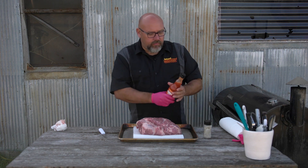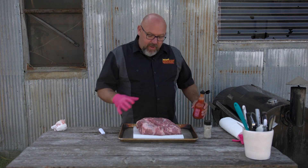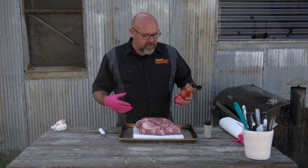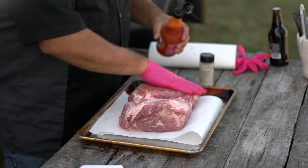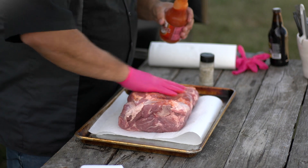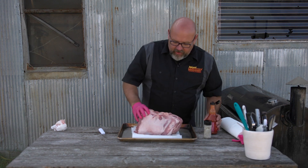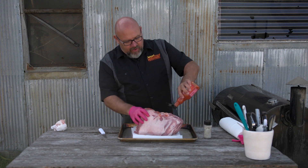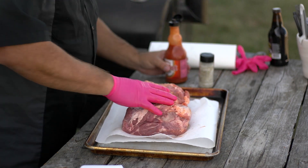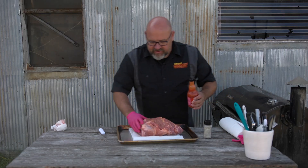We're going to rub that on the pork butt pretty liberally. Some people use olive oil, some use mustard as a binder. My thought is if you're going to put something on it, put something with flavor - so we're just going to use some red hot. We'll rub that on there so our rub mix sticks really well. You're not going to pick up a ton of flavor from the hot sauce but it helps the salt, pepper, and garlic stick. I'm going to stay away from the bottom where the big fat cap is since we're putting that side down on the grill.